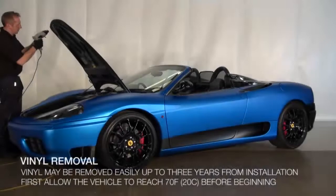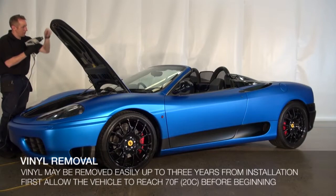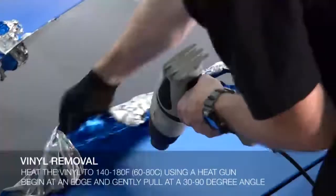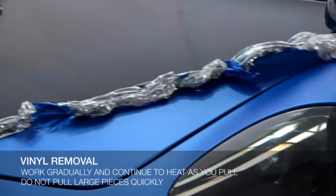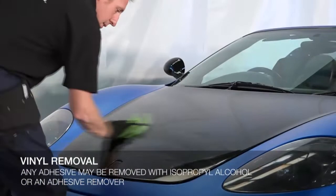KPMF vehicle wrap can be removed with ease up to three years from the installation date. To remove, the vehicle should be placed in a warm environment to acclimate to a temperature of 70 degrees Fahrenheit or 20 degrees Celsius before attempting removal, and then heat the vinyl to 140 to 180 degrees Fahrenheit or 60 to 80 degrees Celsius using a heat gun. Starting at an edge, gently peel away the vinyl at a 30 to 90 degree angle. Work gradually down each panel pulling slowly and heating as you go. Do not grab a large section and pull quickly as this may damage the paint of the vehicle. Any traces of adhesive residue may be easily removed with isopropyl alcohol or an adhesive remover.